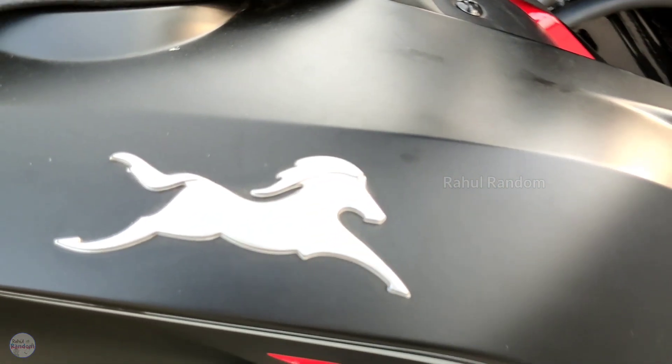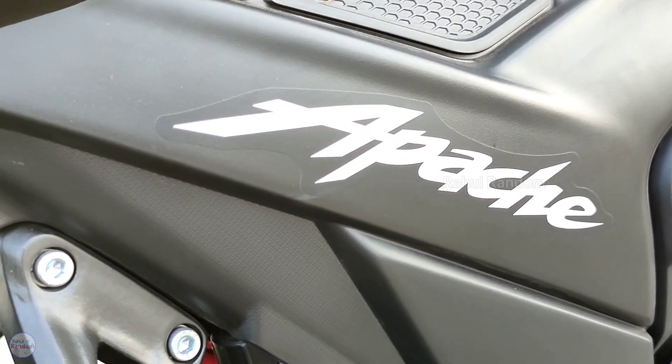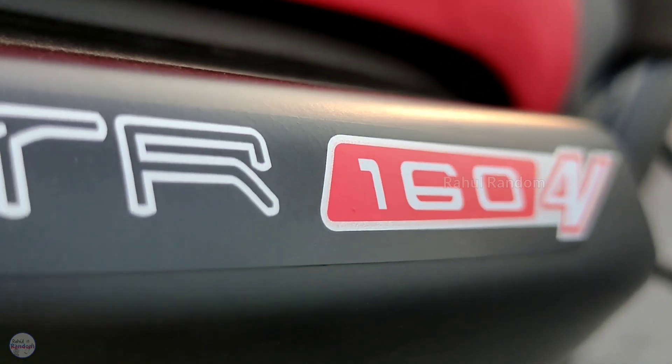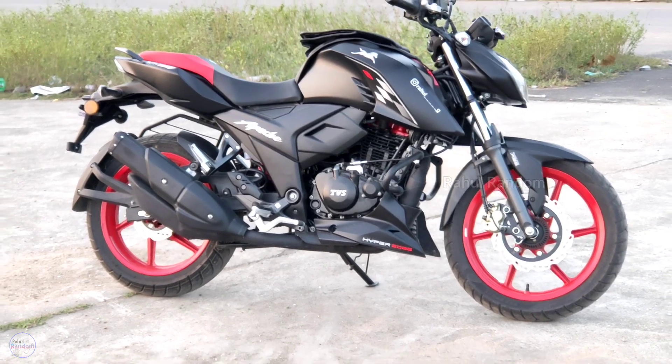TVS Apache has been around since 2006 and they are selling 4 million bikes. This is a celebration edition of the 164V — a special edition with additional features.